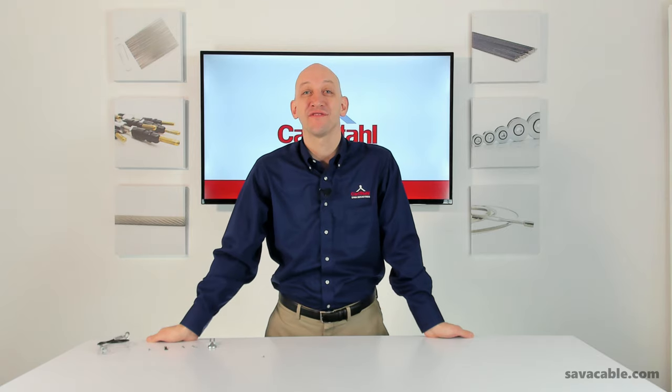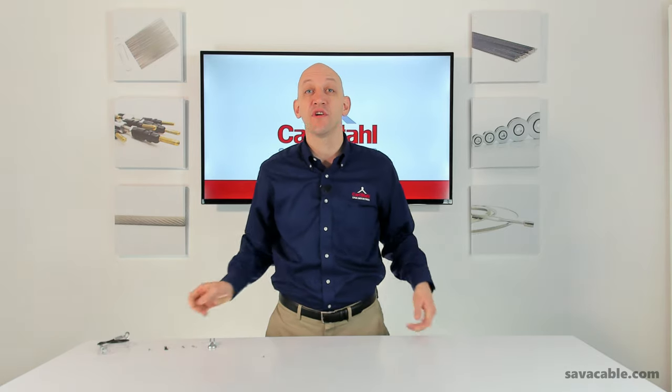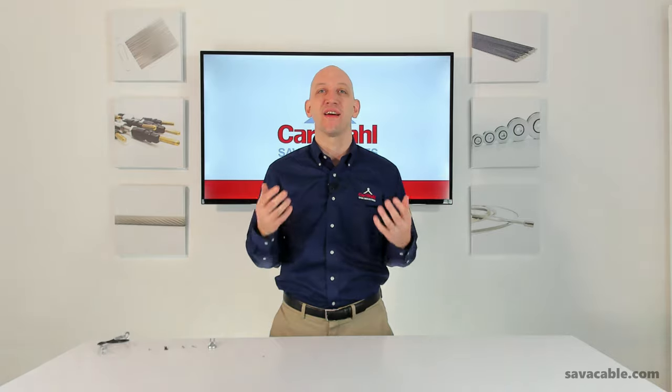Hi everyone, Craig Simons here from Carl Stahl Sava Industries. Today I want to talk about my favorite mechanical cable fitting: eyelets.